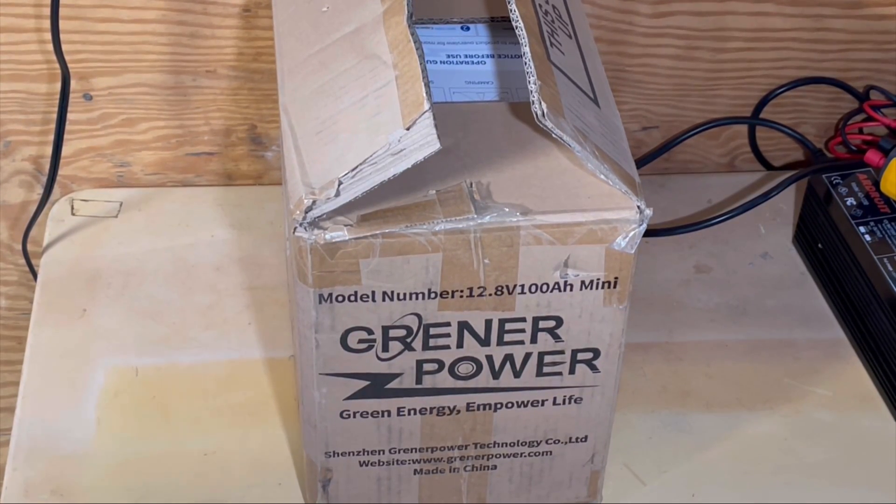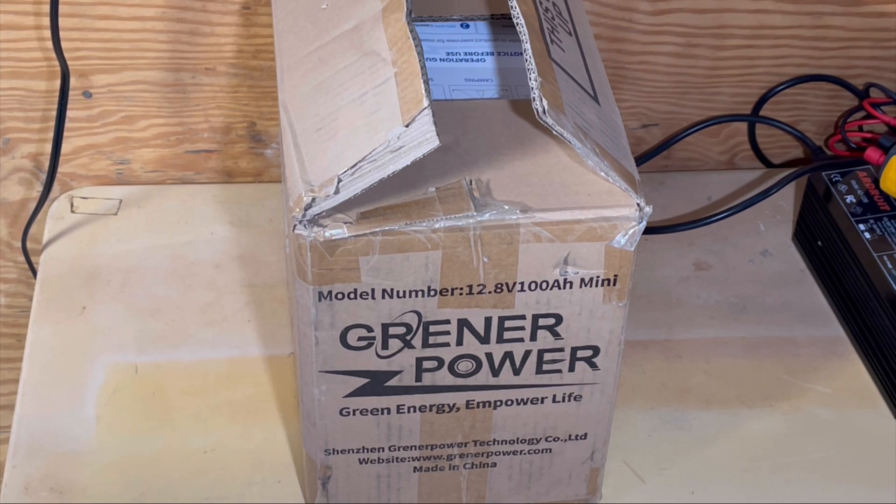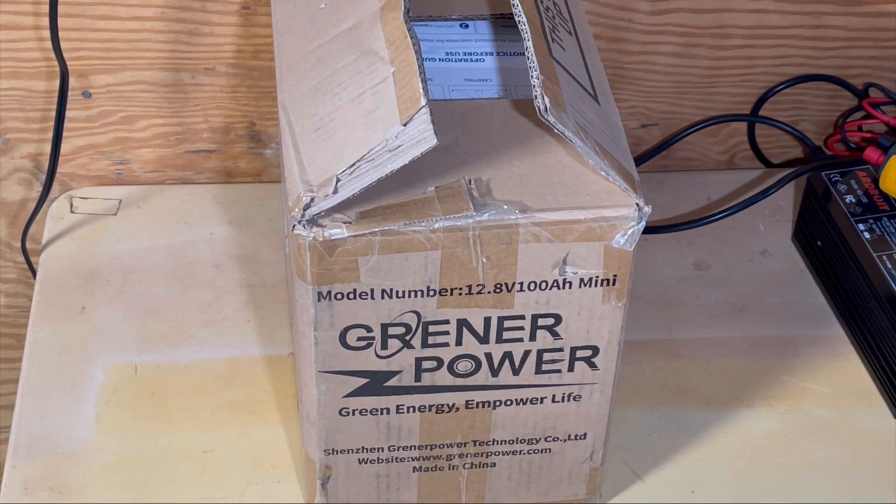We're going to check out this battery we've been waiting a while for. It's a miniature-sized 100-amp-hour battery by Greener Power — Green Energy Empower Life, out of Shenzhen Greener Power Technology, obviously made in China.